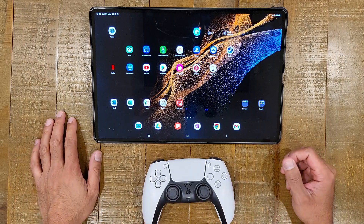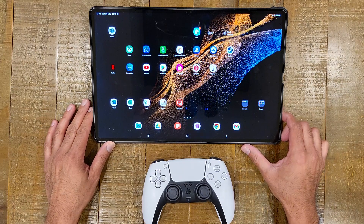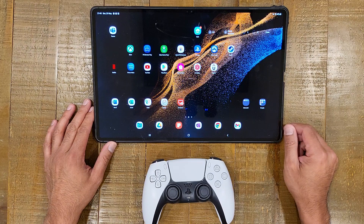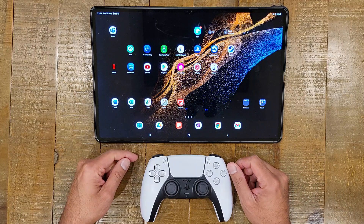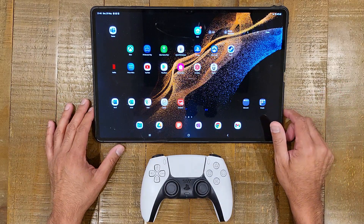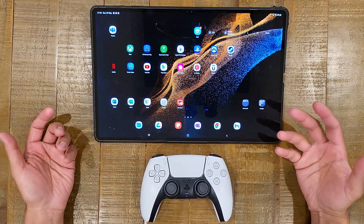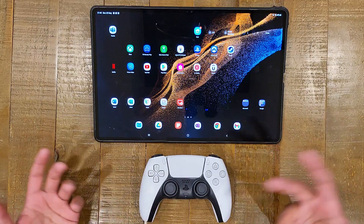For those of you that follow my channel, you may have seen a video I posted shortly after the PlayStation 5 was released last year, where I tested Remote Play on the old Samsung Galaxy Tab S7 to see if I could use the DualSense controller with the PlayStation Remote Play app and effectively play PlayStation on my tablet. It didn't work.